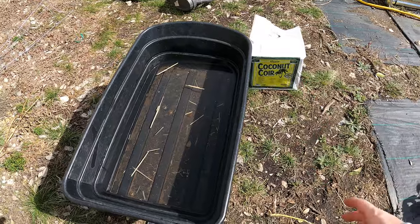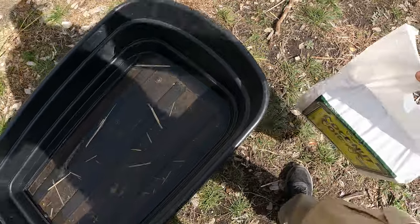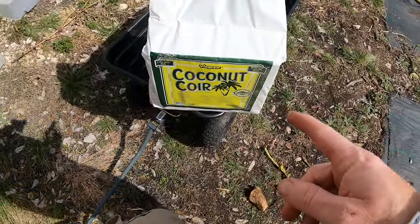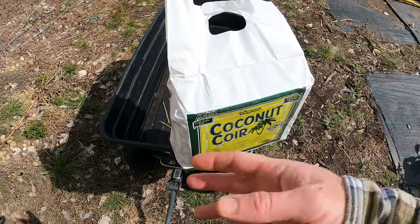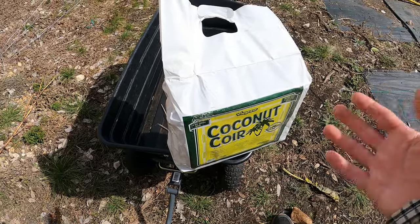I've got this coconut coir. This stuff is great. One big brick like this is about 12 bucks or something. And it makes more than — once this swells with water — probably about three bags filled of regular potting mix. So it's a lot less expensive.